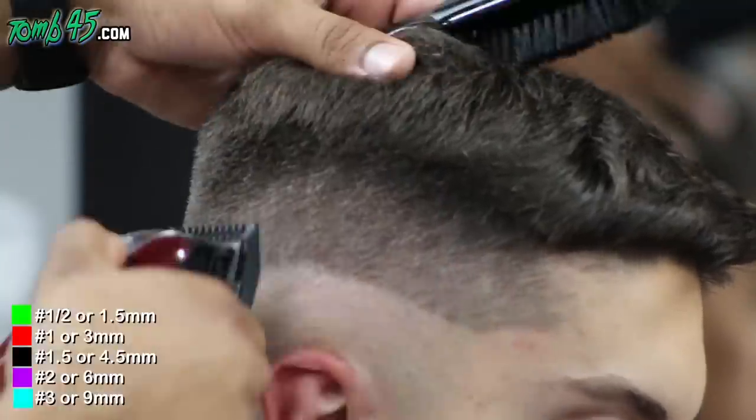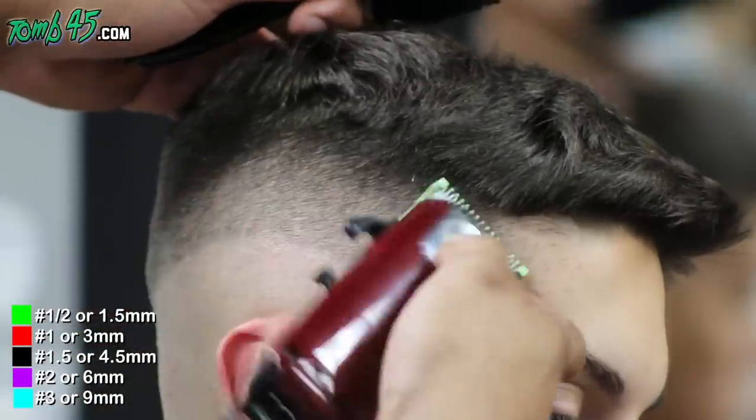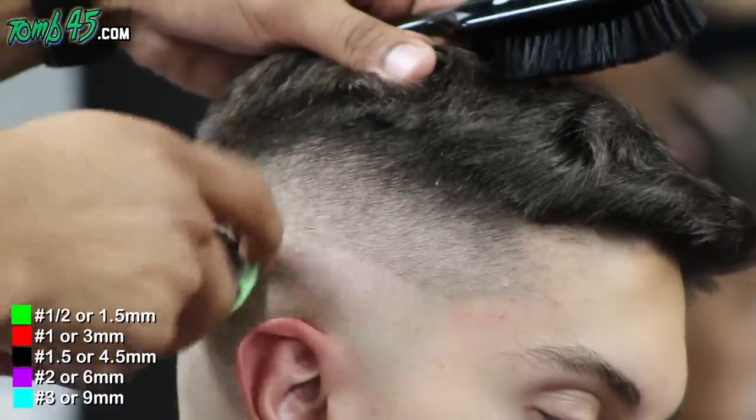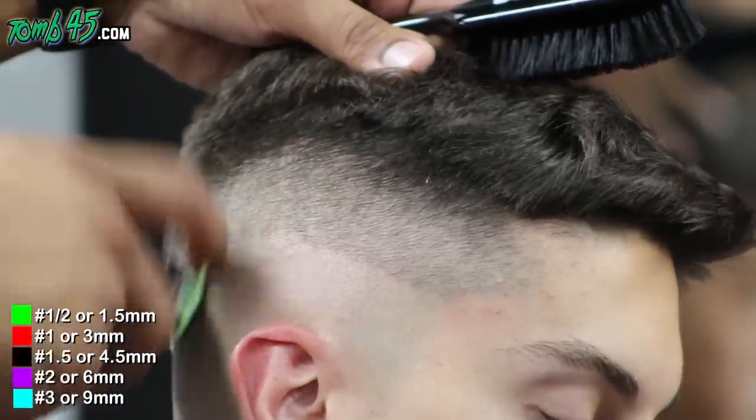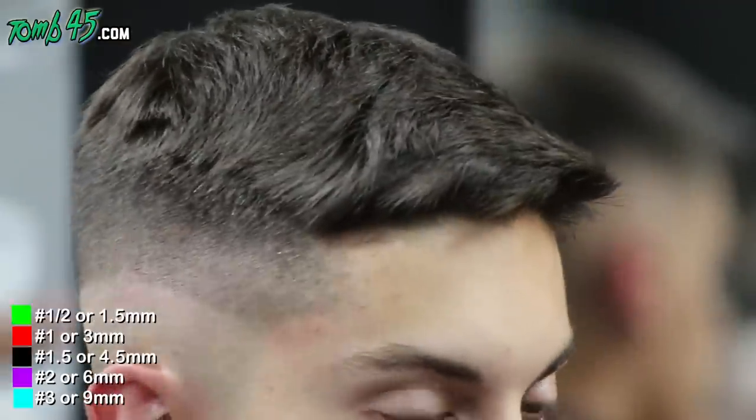In this particular class, this is the second time I've gotten to hang out with Cam. He's been to two of our hands-on courses already and he's grown like crazy. Each class I've gotten to cut his hair for the look-and-learn at least.